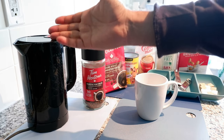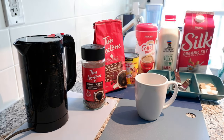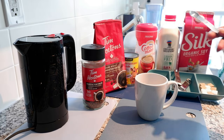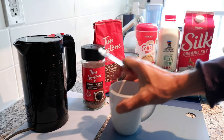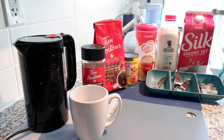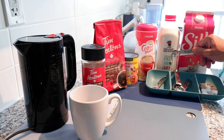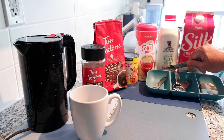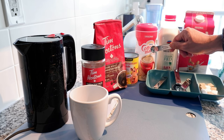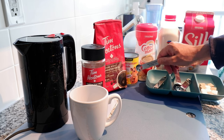You also need to boil water. I have an electric kettle, but you can use a regular pot — it's the same thing. And you'll need some sort of creamer or milk. I have four different types here: organic soy milk, organic regular milk at about 4%, a coffee creamer, and evaporated milk.